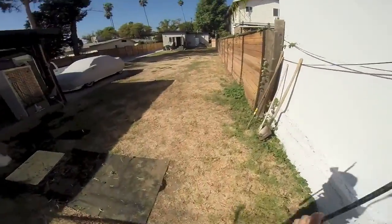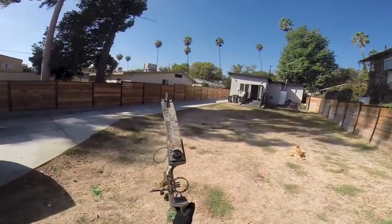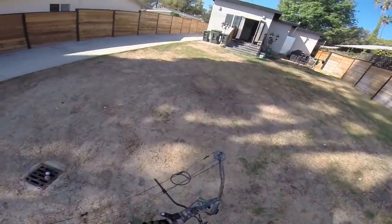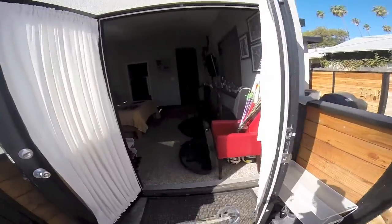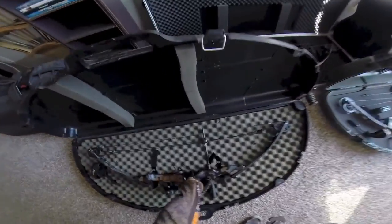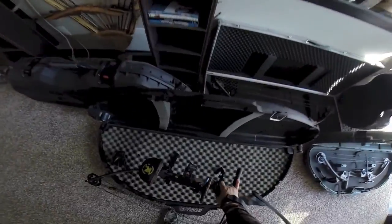I only buy Martin. I've tried Diamondback and PSE but I just became a fan of theirs. This one with a complete package is going to be $450. You have the choice of the soft case, side sling hip quiver, or the quiver that is installed on the side of the bow. This one just goes in like so — you just lift the clip and slide it in. It's a beautiful setup.